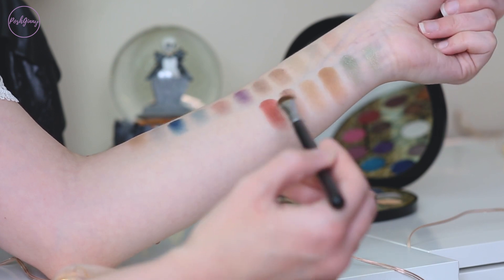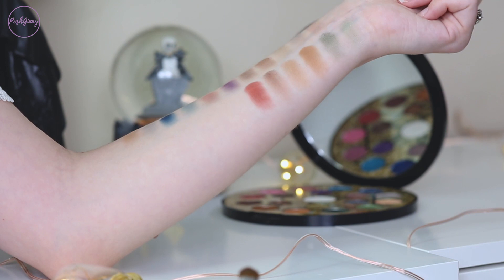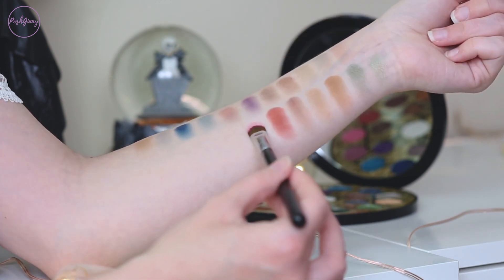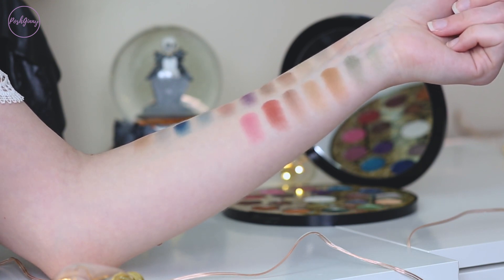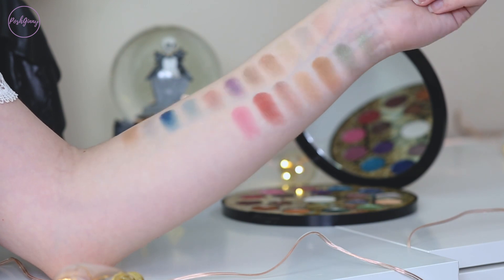I love the name of this shade — it's Fire Starter. It's a matte shadow with some sparkle in it. And lastly, but certainly not least, is Dreamweaver. I'm glad I picked that shade last because now I have a song stuck in my head. And those are the shades.